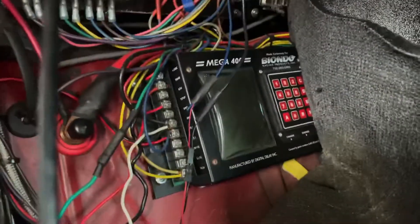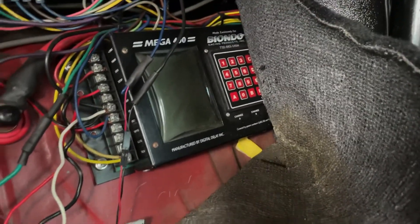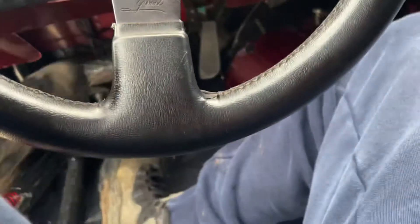I got a Mega 400 box in it, tucked away in the cockpit. I use that for my delay if I need it, and also I use it for my nitrous timing.